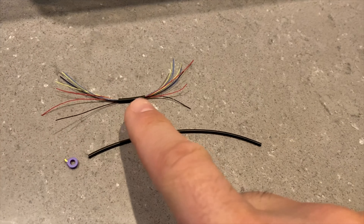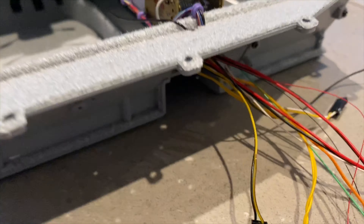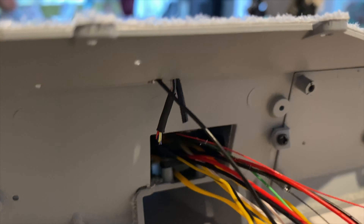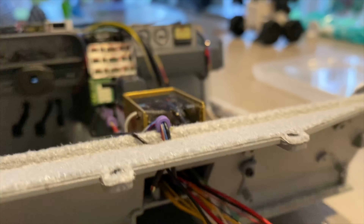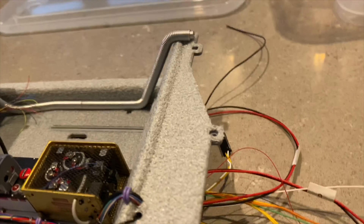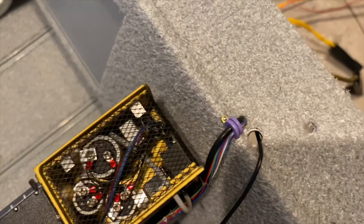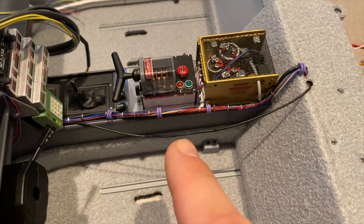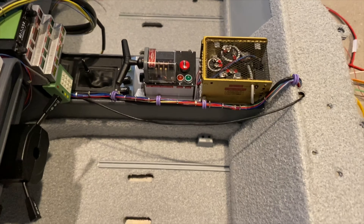I put some heat shrink on one end, so at the end you will see that the wires are inside the heat shrink. Then I put it in place and put all the purple clips onto the bundle.